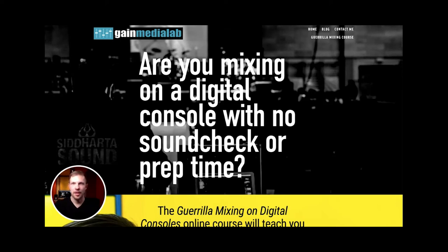Hey guys, Aleš here. I wanted to make a quick video explaining what my Guerrilla Mixing on Digital Consoles course is about and whether or not it's right for you, because I've been getting a lot of questions about it from the emails that we've been sending and from the Facebook campaigns.